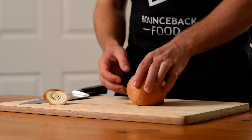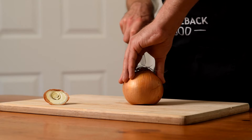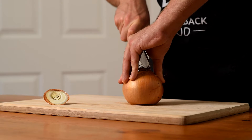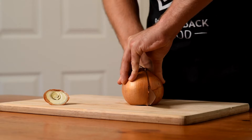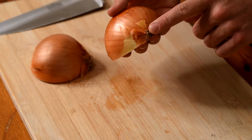Place this side down on the chopping board. Create an arch with the hand and carefully cut the onion in half, going directly through the root. Note that the root is still intact.